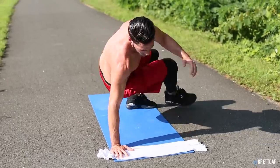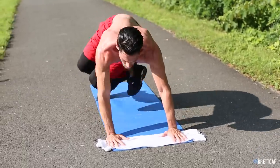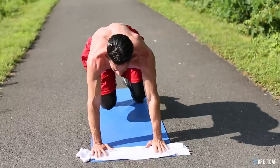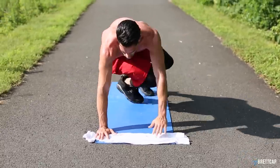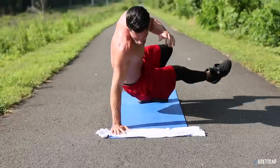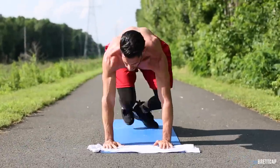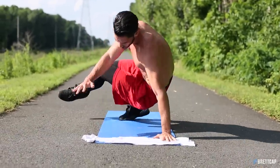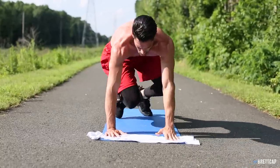This movement can go by a slew of different names — I chose the break dancer movement because I think it correlates best. You're transferring your weight on your hands and moving your legs around, and if you know anybody who break dances, that's what it's all about: transferring your weight, staying light on your feet. This is causing a heavy burn in my shoulders, my chest, my arms, my whole upper body.